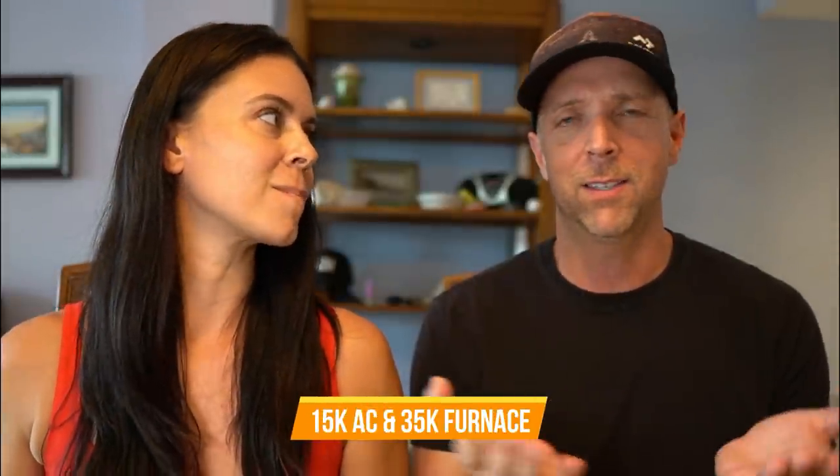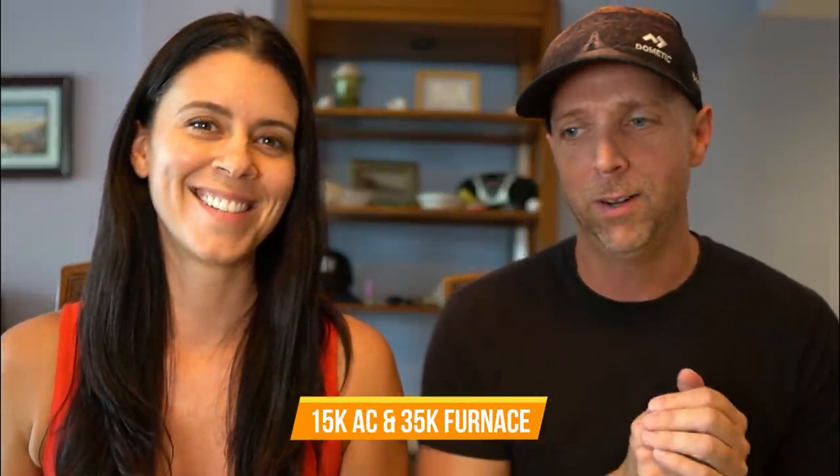I'm really excited to get ducted air conditioning and ducted heat — that's such a big thing we didn't have in the van. For it to be quieter with the air conditioner and for the heat to be more even and consistent. You throw that in with the good insulation that ORV does with their great windows, and hopefully it stays cooler in the summertime and warmer in the wintertime.